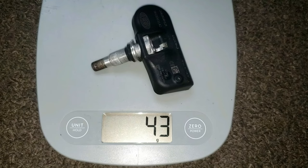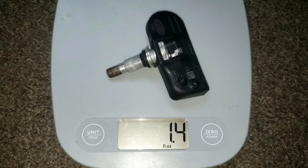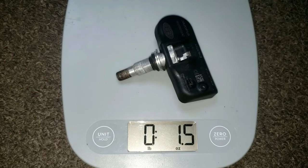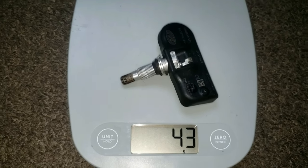This weighs 43 grams or one and a half ounces. This is good to know because if we're replacing the battery, the weight of this TPMS can affect the current balance of the wheel. I want to try to get this back to the same weight if possible, otherwise I'll have to get it rebalanced — which is good to do anyway, especially if you notice some balance issues.